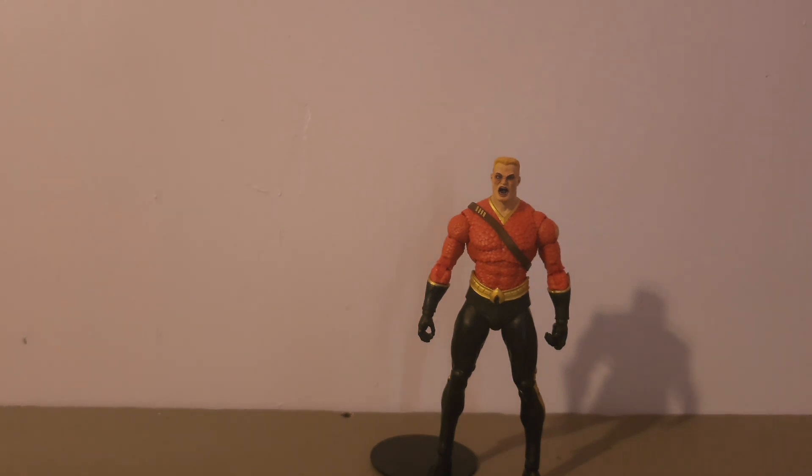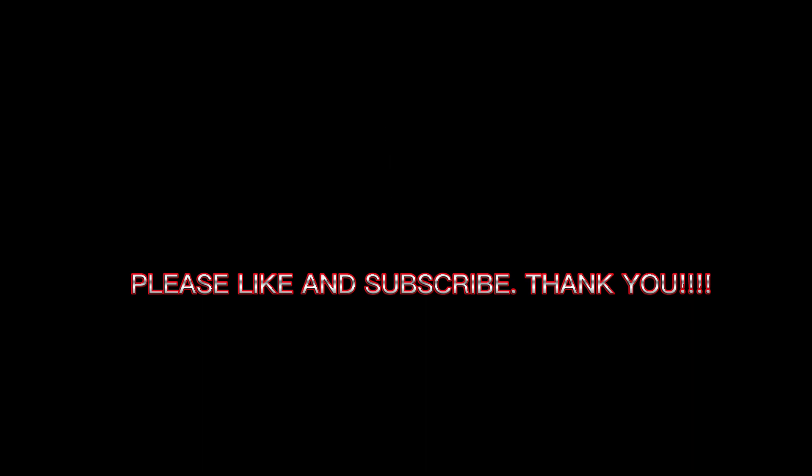Let me know what you think in the comments below. Leave a comment, and if you're so inclined please like and subscribe. Thank you for stopping by and viewing my review of Flashpoint Aquaman. I have other videos you can check out. Thank you so much for your support. Be kind to each other, take care, peace.